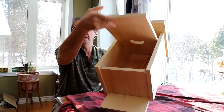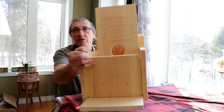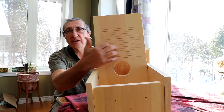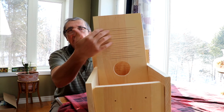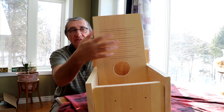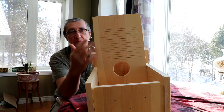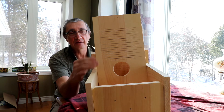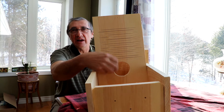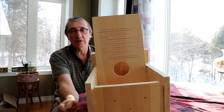Inside the front, I always make these grooves — whether it's this house or my Bluebird houses, I cut grooves across the inside just to enable the young to grip on with their claws, because this wood is smooth planed wood on both sides. It just enables them to grab onto the sides to get up to the hole to feed when they get older.